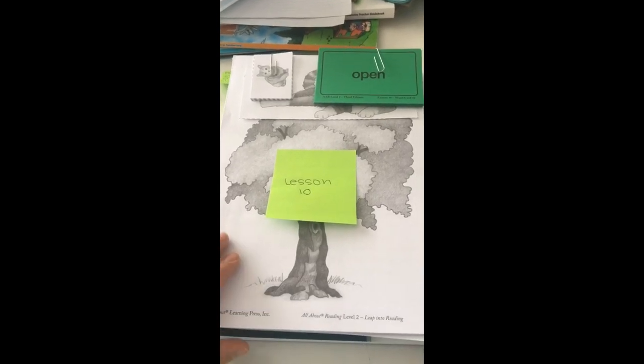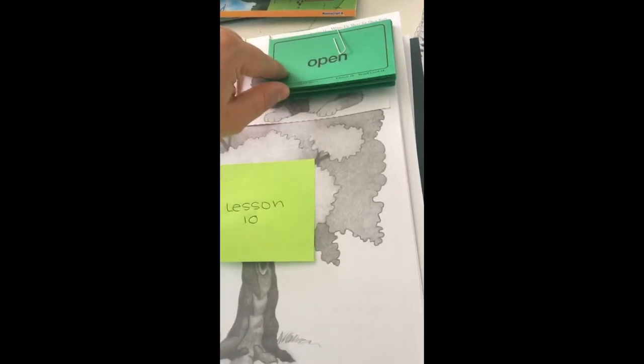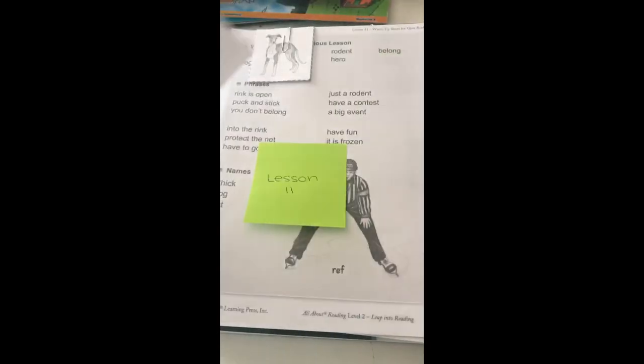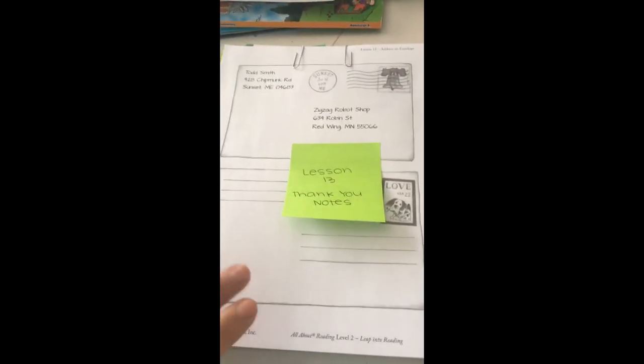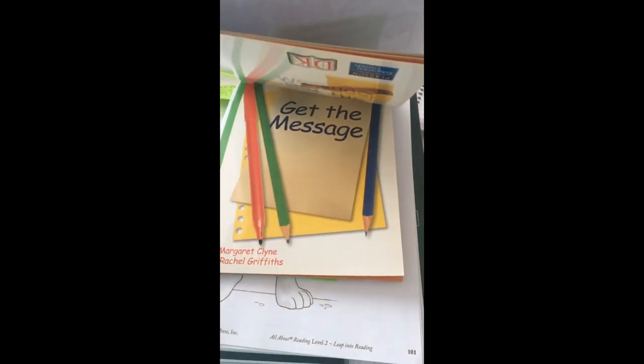I'm getting things prepped for homeschool, and I decided to plan a month at a time. So I'm going to just do the month of January. I got all of our reading lessons prepped, and what I've done is gone through each of the different lessons and pulled out all of the activities and reading cards for each lesson. I've cut all of the things out, paper-clipped it together, and added a sticky note to let me know what lesson we're working on. For this lesson, it's about envelopes, so I've attached two little books that my friend Jennifer gave me about addresses and letters. This is the lesson we'll work on for Christmas thank-you notes.